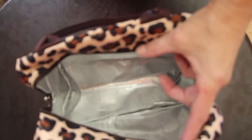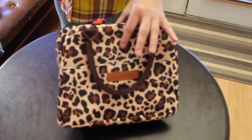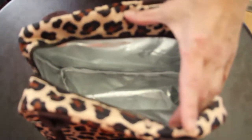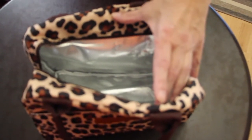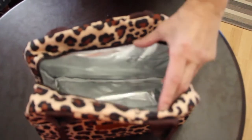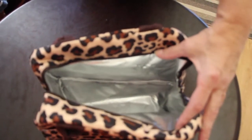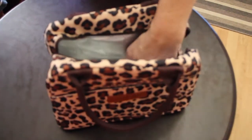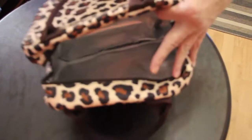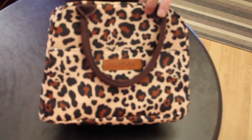It's leak proof. This lunch tote bag is made of Oxford fabric. It has aluminum film inside. It's very durable, stain resistant. The inner is thickened with EPE insulation, making your food fresh for hours. It's easy to clean due to its smooth surface. This material is non-toxic and safe for your health.